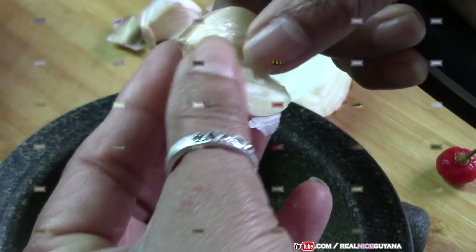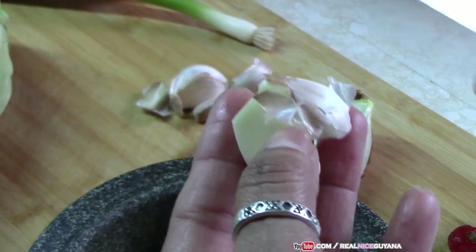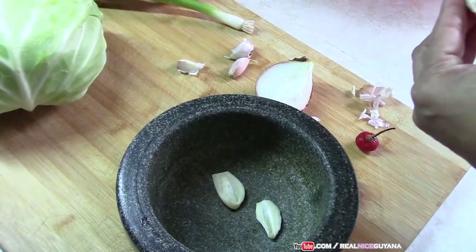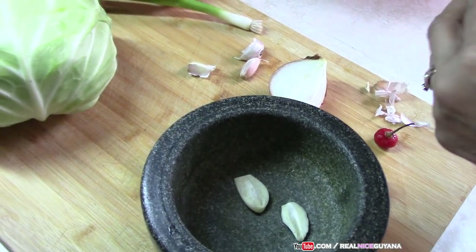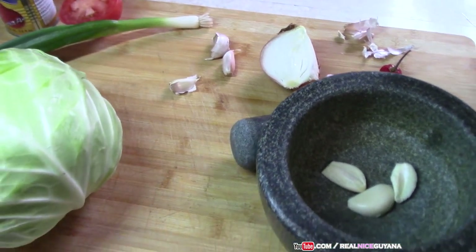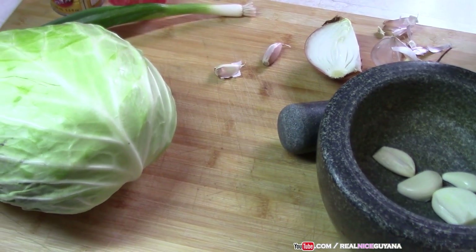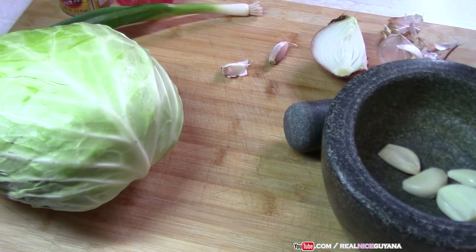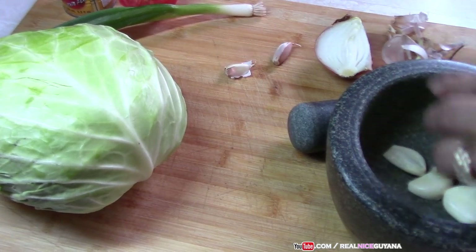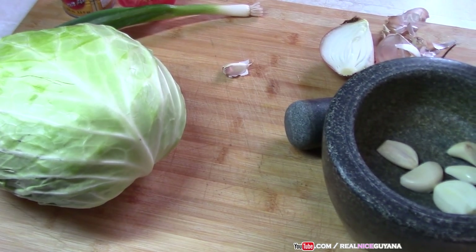So let's get started. We're going to begin with our seasonings — we're going to peel our garlic and pound whatever needs pounding in the mortar. Here on Realize Guyana we have variations of the same vegetable: fried cabbage, curry cabbage, and now stew cabbage. Curry, stew, or fry — it's all right here on Realize Guyana.